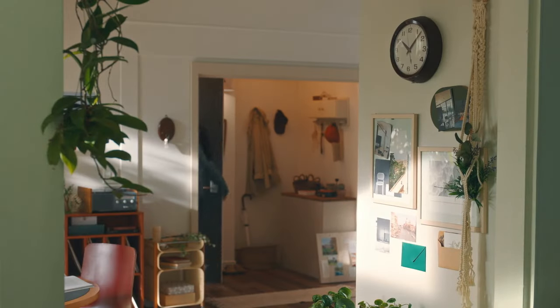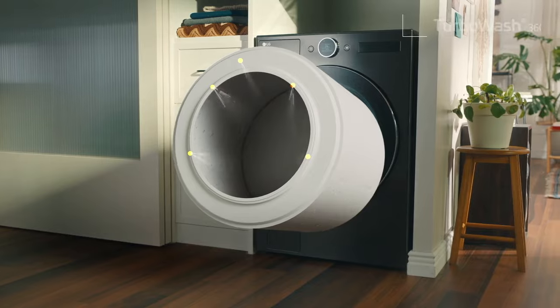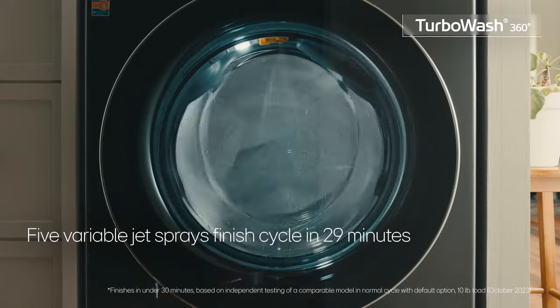Even with its large capacity, the LG Wash Combo takes only two hours to wash and dry. Five jet sprays power through large loads and deliver a complete wash in just 29 minutes.